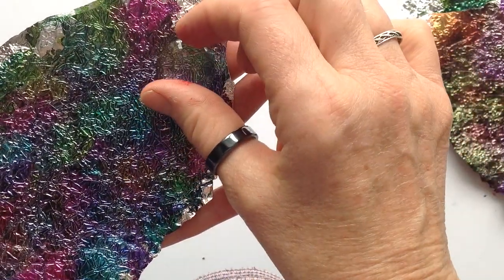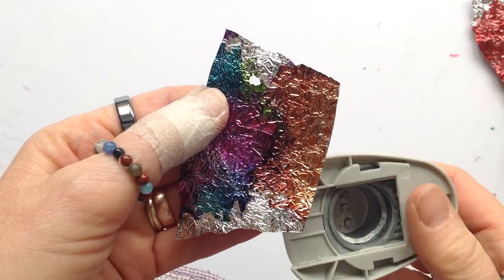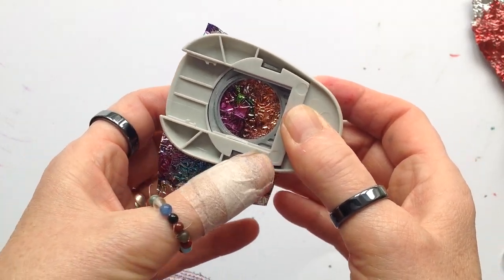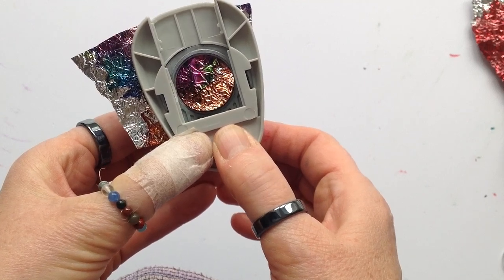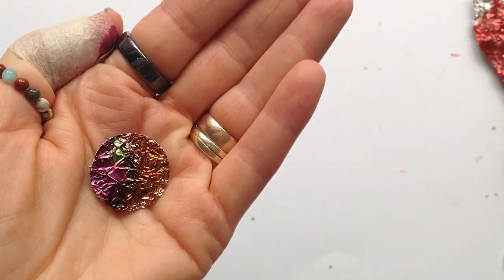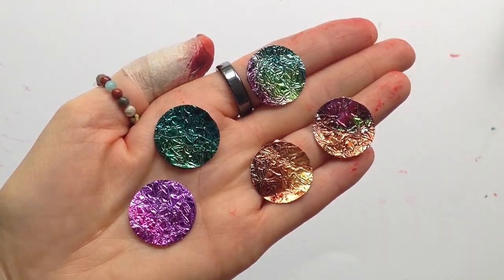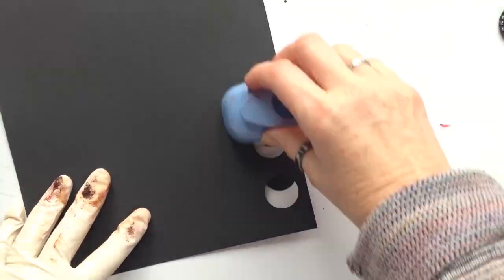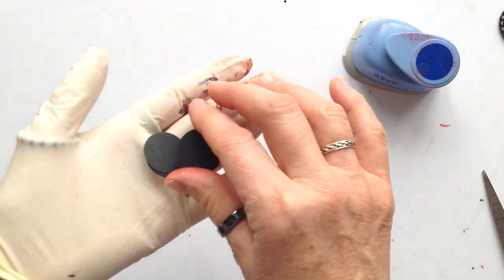I like to put two split rings on some of mine if I want to hang a charm at the bottom. Now here I've got my dried tin foil sheets with the alcohol inks on. I get one of the glass domes and I just position them to see where I actually want to punch out. When you use the one inch punch, be really gentle — push in stages because otherwise the tin foil will just buckle. Just squeeze and squeeze gently. So do this with as many pieces of the tin foil as you want. I did actually end up doing another one so I ended up with six pendants.